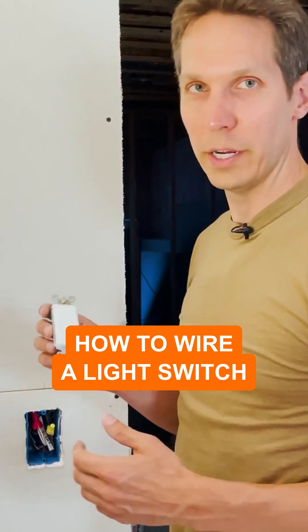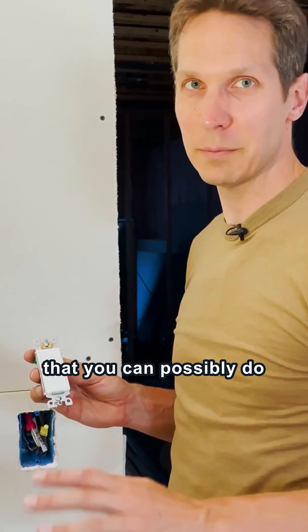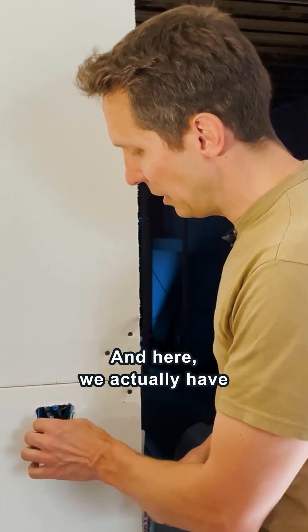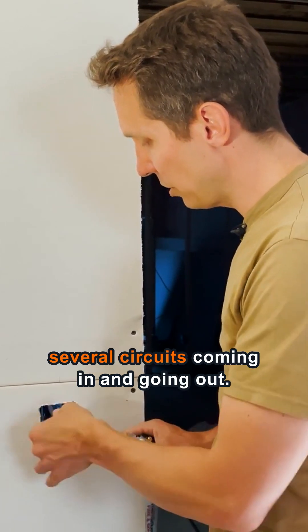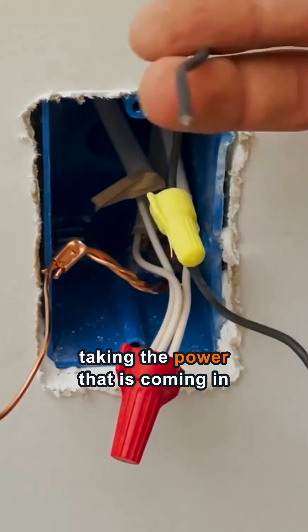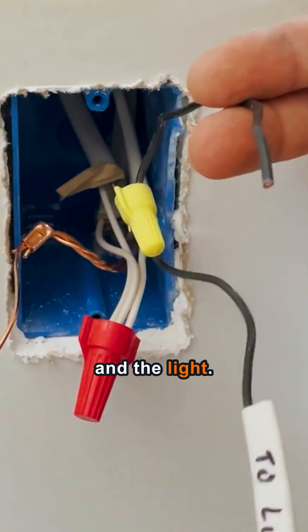Today I want to talk about how to wire a switch, which has got to be one of the most simple things that you can possibly do when you are working on the electrical in your house. Here we actually have several circuits coming in and going out. All we are doing is taking the power that is coming in and putting a switch between it and the light.